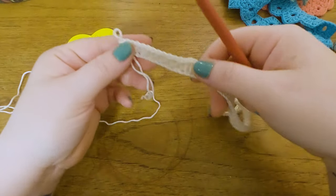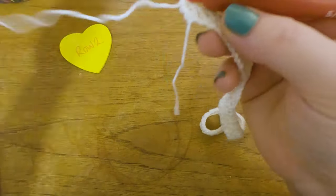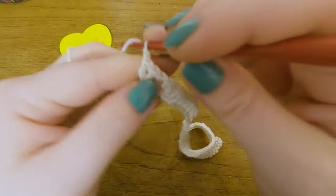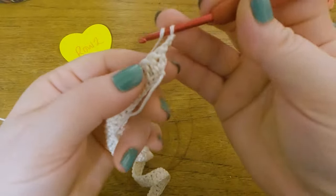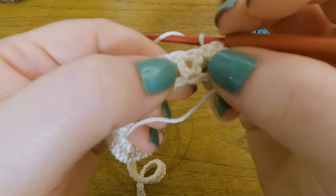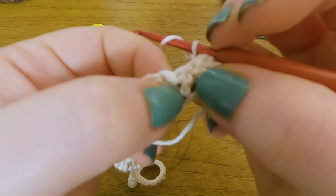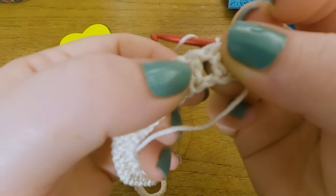On to Row 2. We're turning now — I always like to do my chains before turning. We start Row 2 with 3 chains; this stands for the first DC of the row. Now we're going to work two double crochets in between — into the cluster spaces. You see those groups of two? I think you call these clusters in English. We're always going to be working in the chain space in between the two DCs that are together in a cluster.